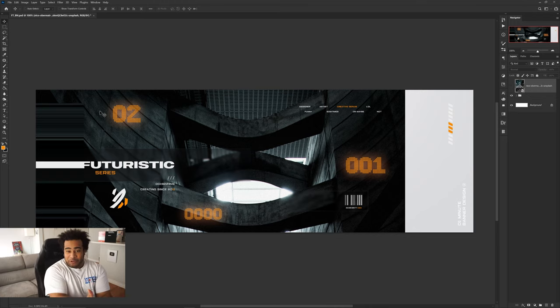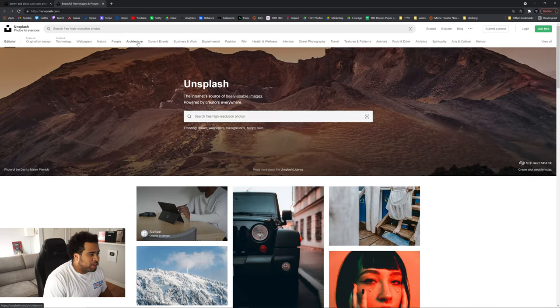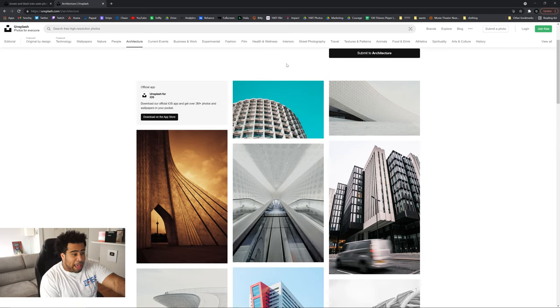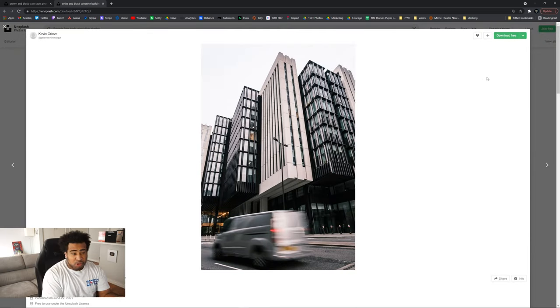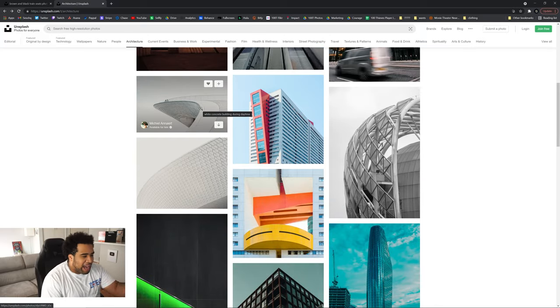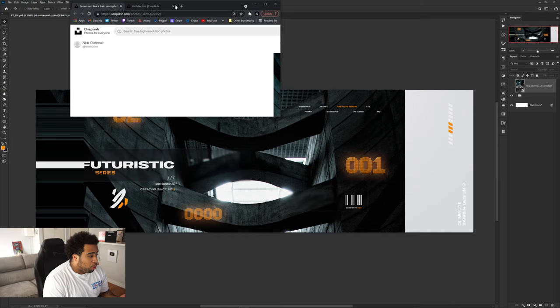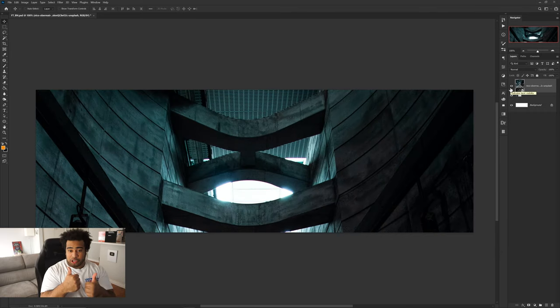First things first, you're gonna need a picture. I got mine from Unsplash — unsplash.com. I went to the architecture section and found my photo. When you're looking for your photo, don't choose something with a really blue background. Choose something more moody and darker. My picture was really dark — I saw the top half and I was like, this is it. So choose something really, really dark that works well for what we're going for.